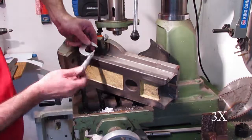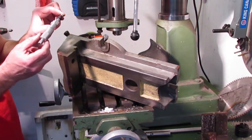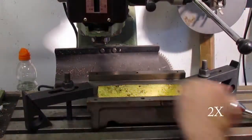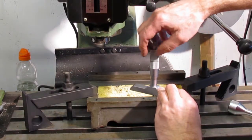To determine how much to mill away on the vise jaw, the gib on the vise base needed to be measured. I measured a couple of the areas on both sides and it was fairly accurate. I also had to measure the vise dry areas to understand how much material needed to be milled off.